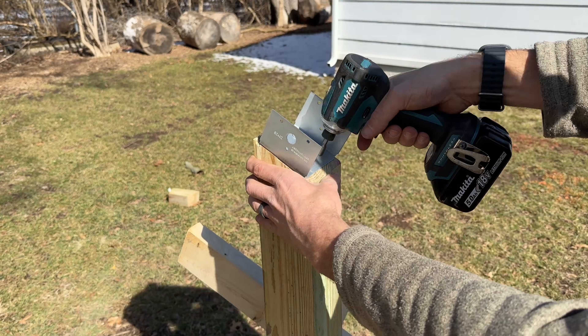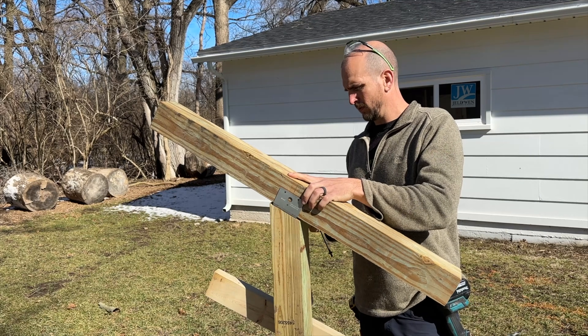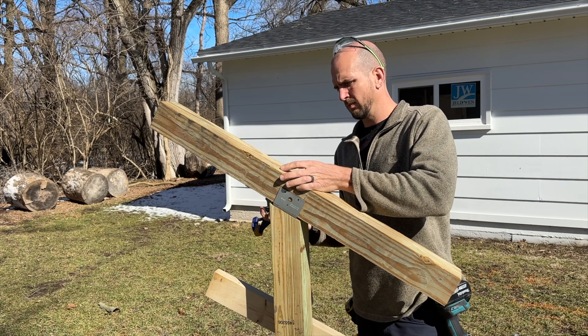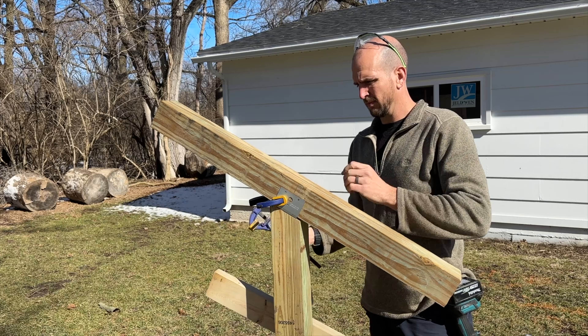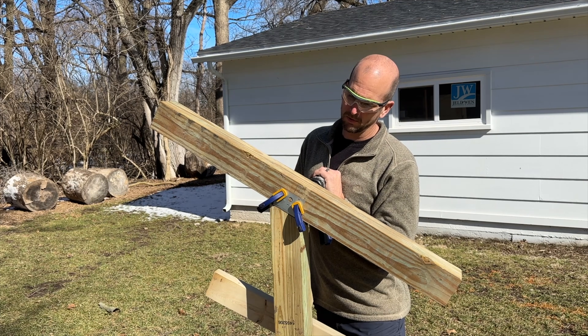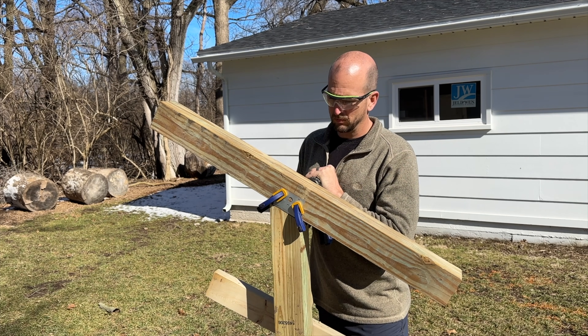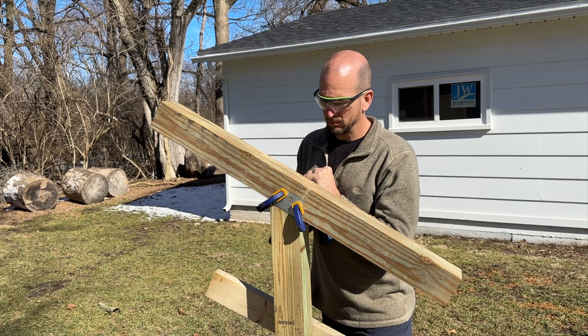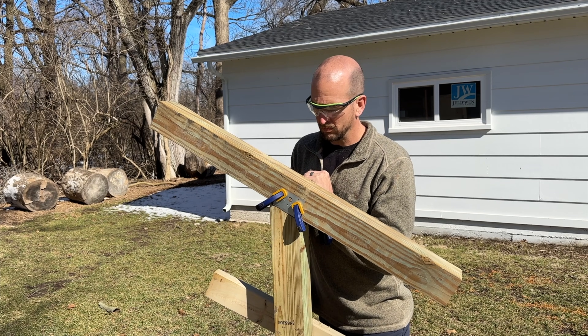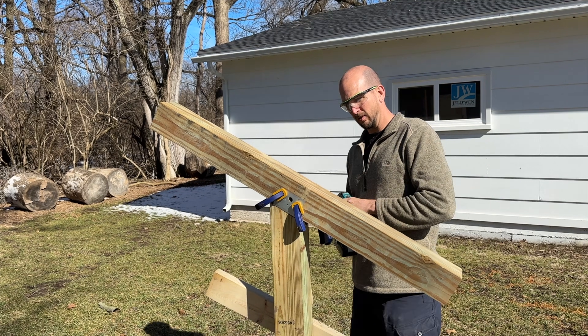Once I get that secured, I'm going to take this piece — the main backbone of the bracket, a 4x4 post already cut to length. I'll clamp this in place using the midpoint I've already drawn out on that post, then drill a half-inch hole through it. I'll be sinking a bolt through later, but I want this hole drilled prior to making the frame so it's much easier to mount later on.